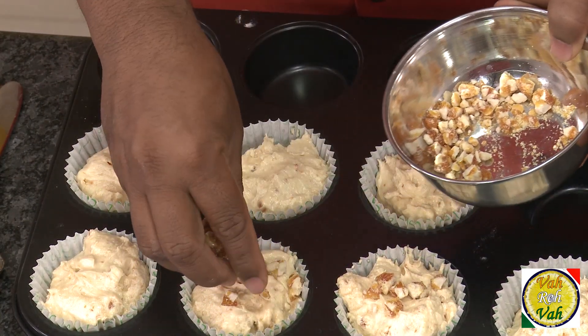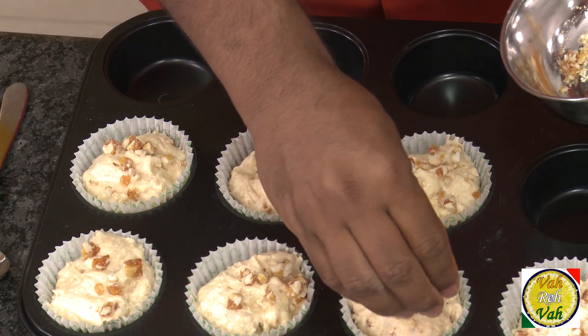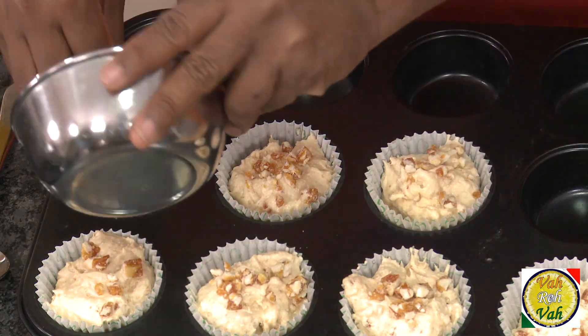Top each muffin up with some pieces of praline or chikki broken into small pieces. When you're making these muffins, make sure you make the chikki with cashew nuts and you will get fantastic muffins.